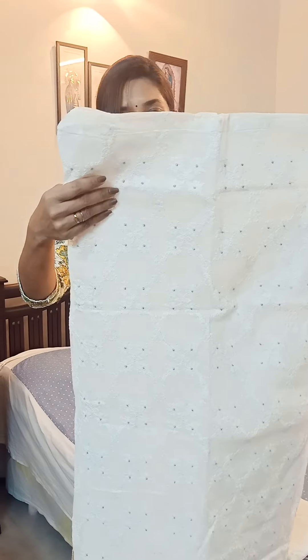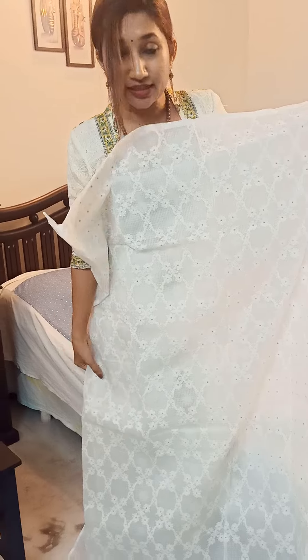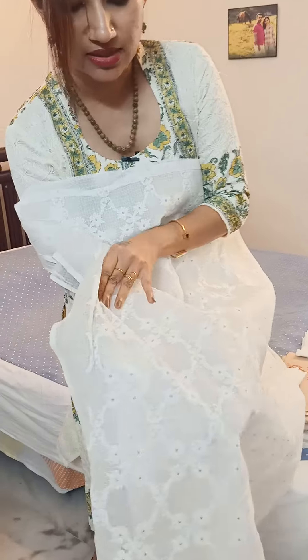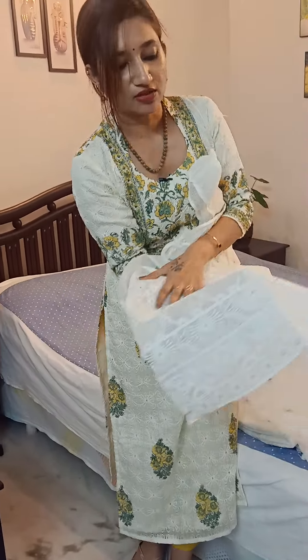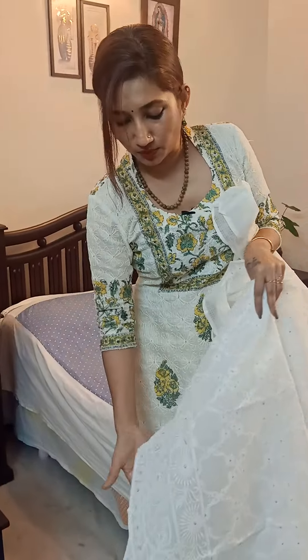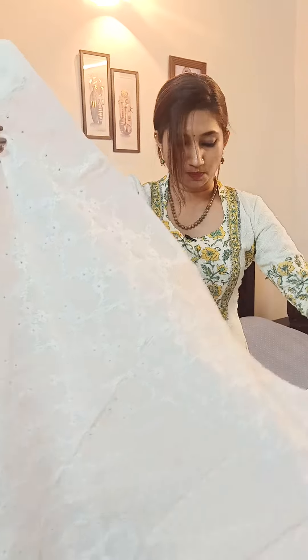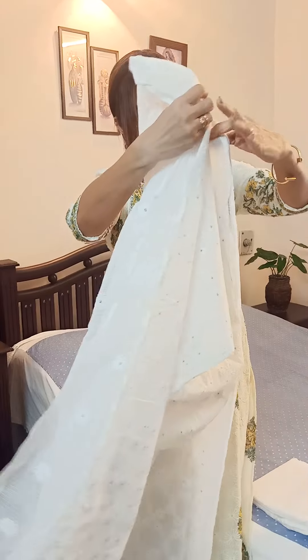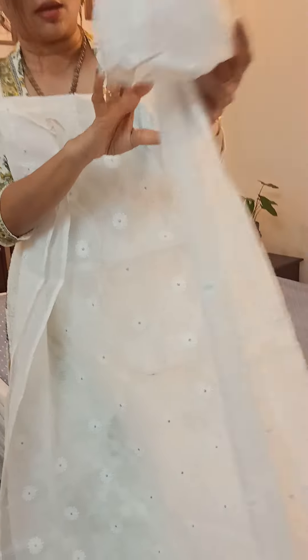Here I have this beautiful white set in kota. As you can see, it's a gorgeous pure white kota suit set. It has complete thread work on the body with small silver weaving on these buttas, and there's lovely thread work given at the ends of the top. You can use that thread work for the lower portion or ask your tailor to bring it on the top portion and make your yoke section really grand. The backside also has small thread work and small silver zari work.